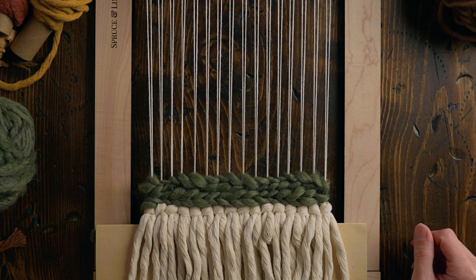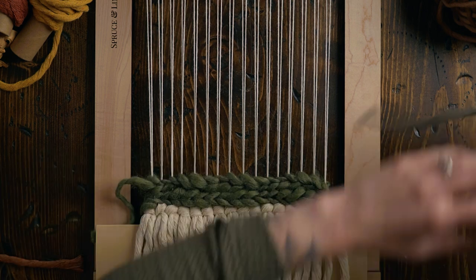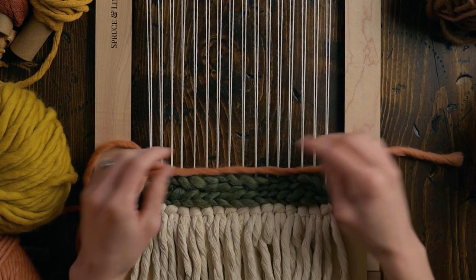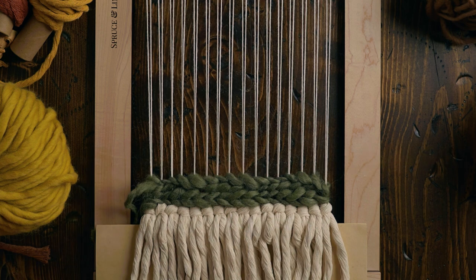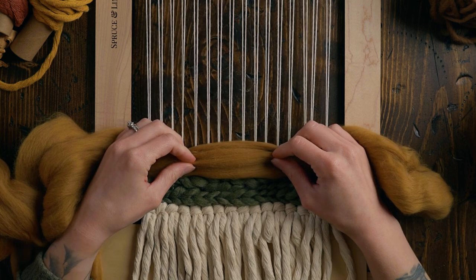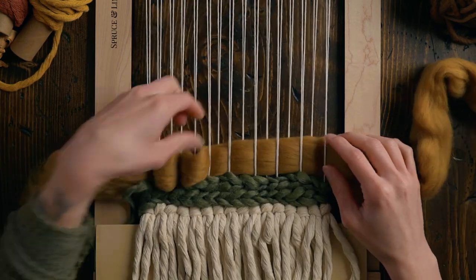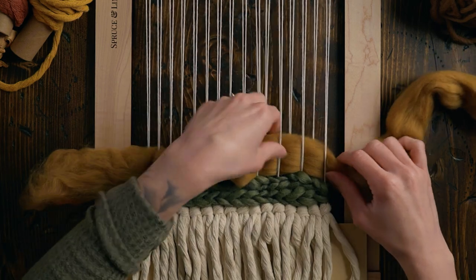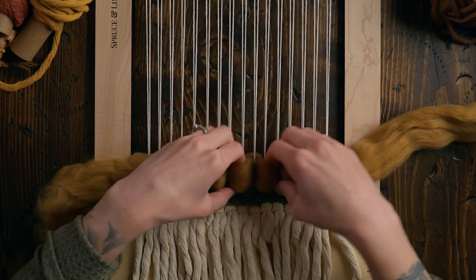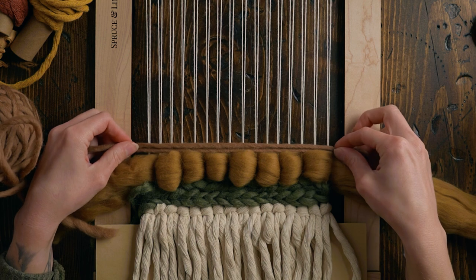What is next? Maybe a little bit of this. Is that enough contrast? Should I go for the orange next, or do I need more texture first? I love those colors together. This one is like an over two, under two, and I like to pull loops everywhere the wool is going over the warp strings. It creates these little bubbles and they're so cute. And then maybe some of this brown — oh, that's kind of nice.